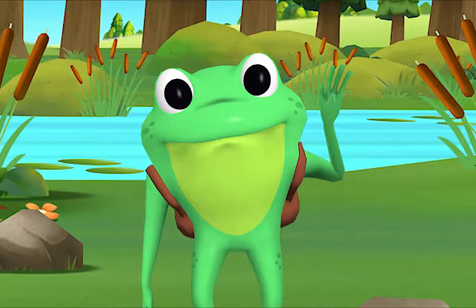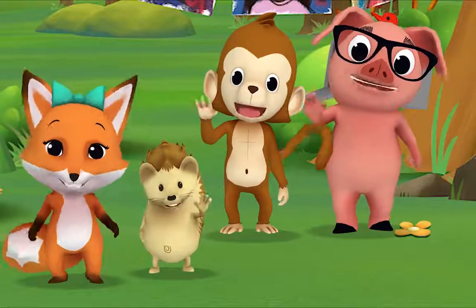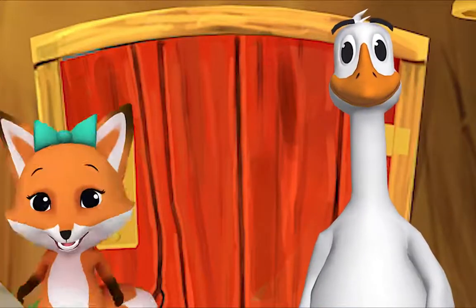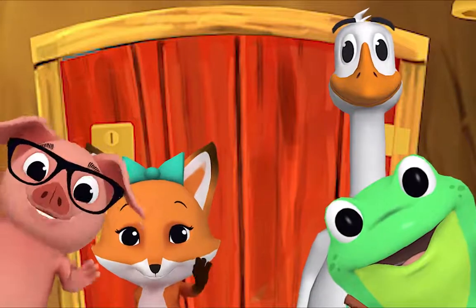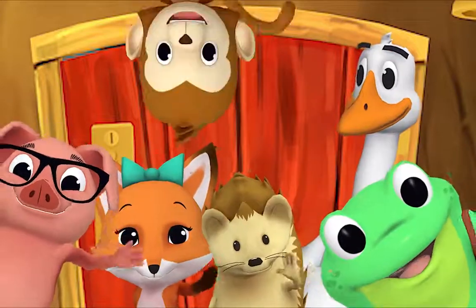Hello, Mr. Frog! Hello! Hello, Mr. Goose! Hello! Hello friend, hello, hello, hello! Hi, nice to see you, hello!